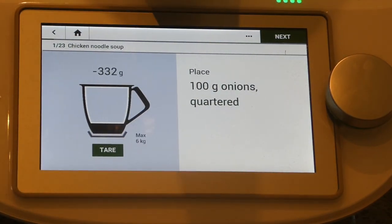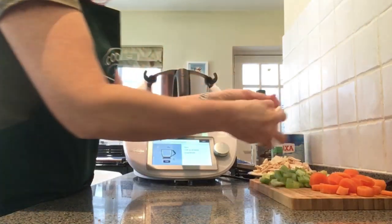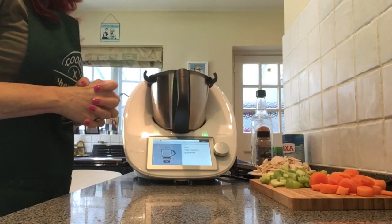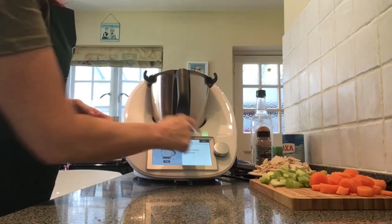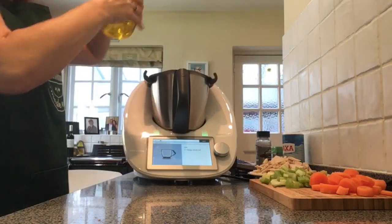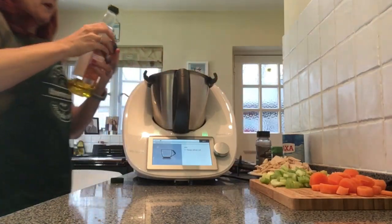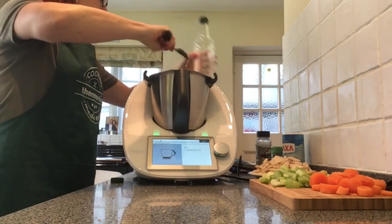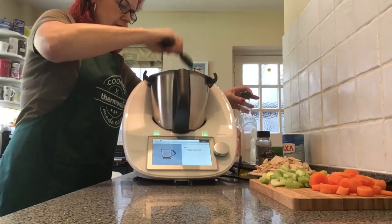Removing the lid — the first thing we're going to do is put in our onions, which I've peeled and quartered. One whole onion was quite big but that's fine, it doesn't matter if it's a little over. Next we're going to put in a tablespoon of olive oil — just a little bit of oil there for the sautéing.